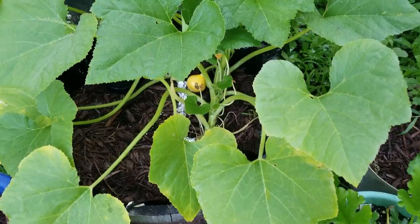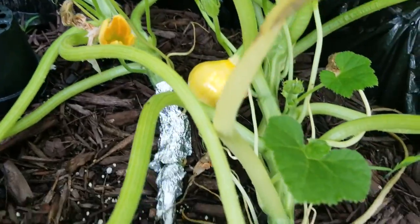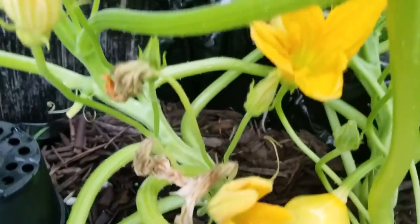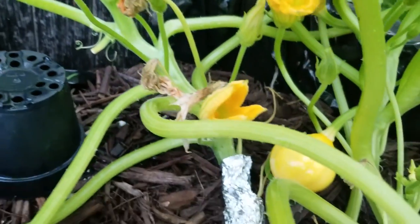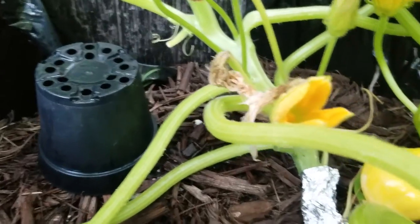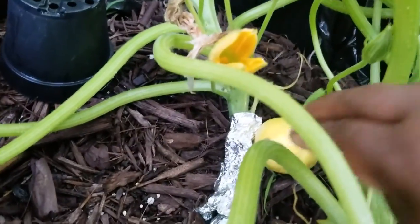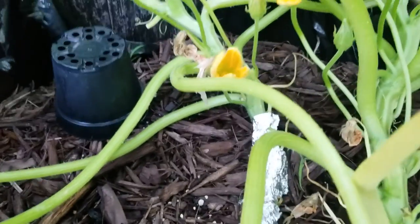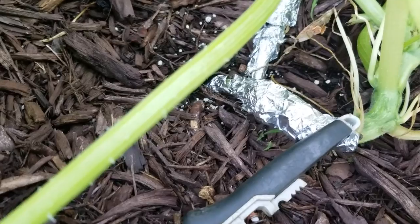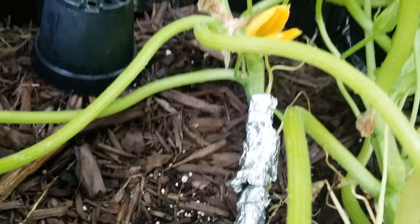I'll bring it into my lemon squash here. I have a couple of fruit. I pick these off. If you haven't heard about what I do with my squash to keep the squash vine borer from laying its eggs, I put aluminum foil around the base of the plants to keep it from laying at the base. And it seems to be helping.